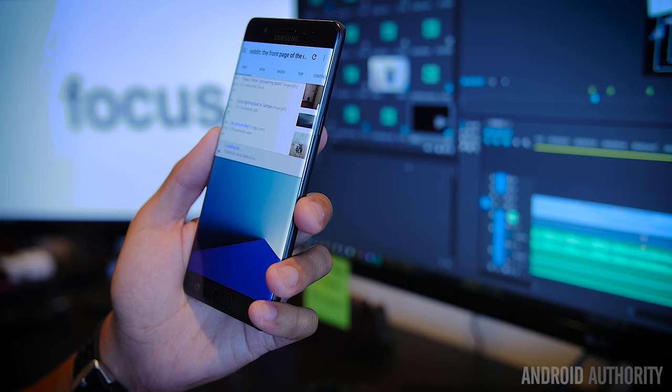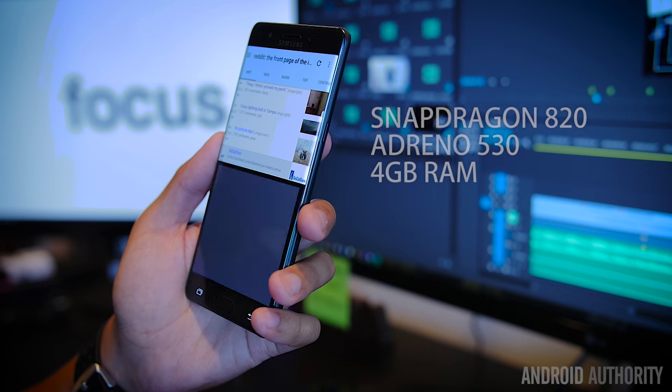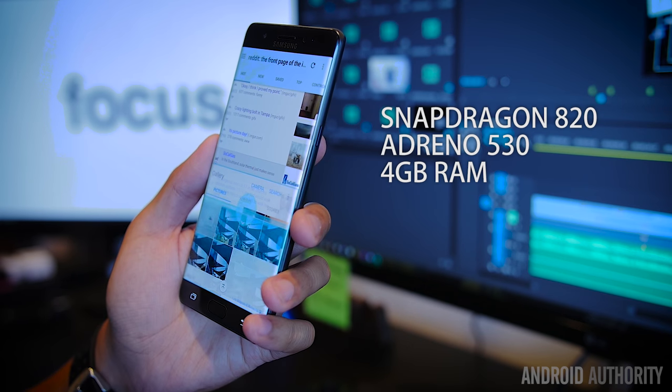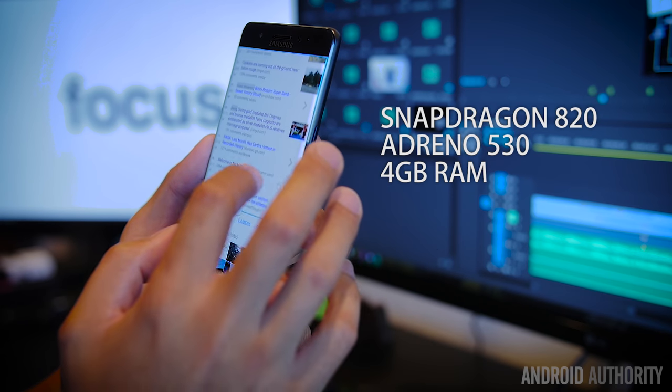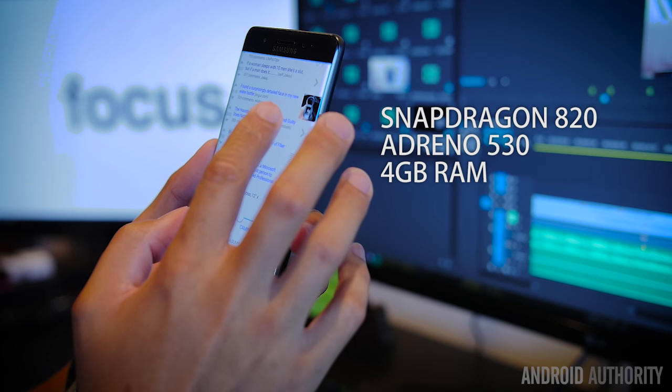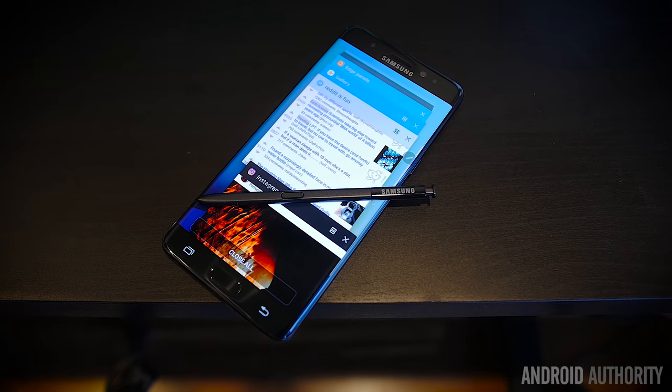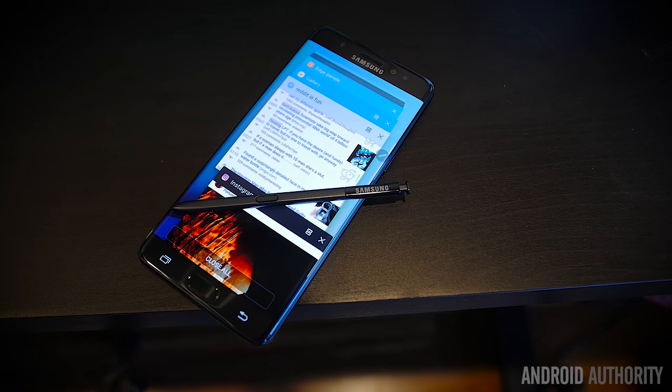Users familiar with the Galaxy S7 and S7 Edge are pretty much going to know what to expect. The Snapdragon 820 is the version we have with the Adreno 530 and 4GB of RAM — there is an Exynos 8890 version, but it will not be coming to the States. 4GB is enough for many phones, but on the Note you have multi-window, pop-up view for multitasking, and the S Pen on top of all that. There are so many capabilities that a little bit more RAM would have kept it feeling incredibly crisp all the time, though these problems were not very abundant — they only happened once in a while.